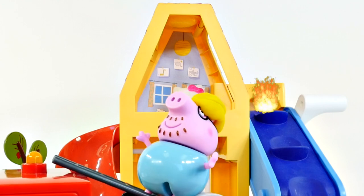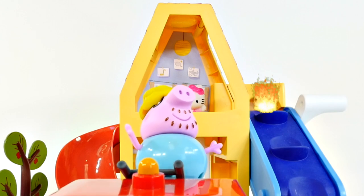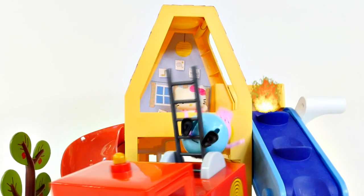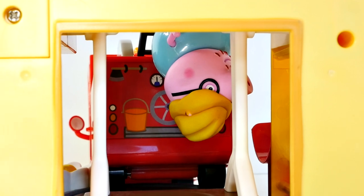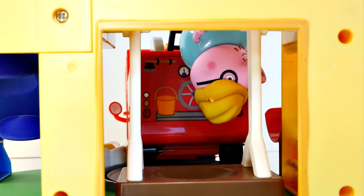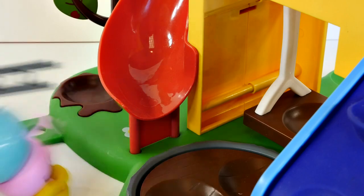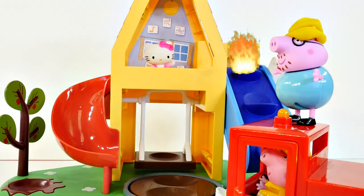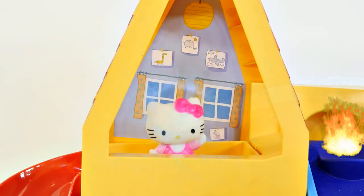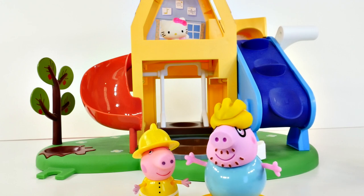Here we go. All we have to do now is back up gently into the treehouse. Easy now. For some reason Hello Kitty does not want to come down the stairs. We'll have to try something else. Oh, I've got it. Peppa, pull on out — I have an idea. Let's try spraying her down with a water hose. All right, Peppa, I think we need to take a break. I just can't think of anything.